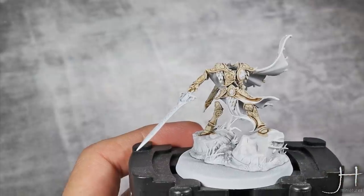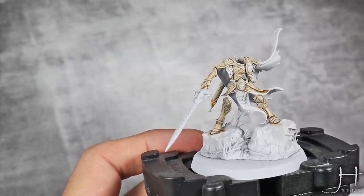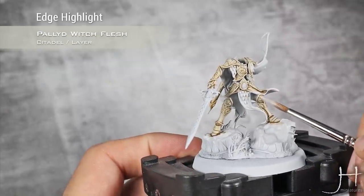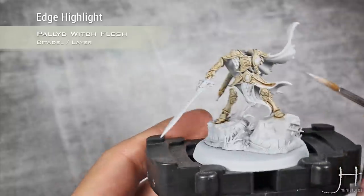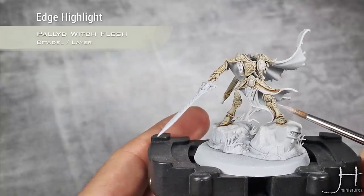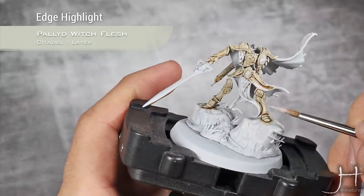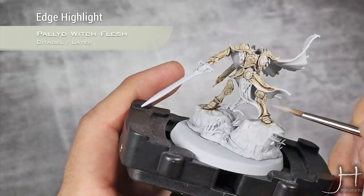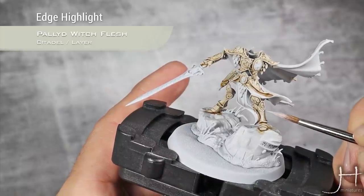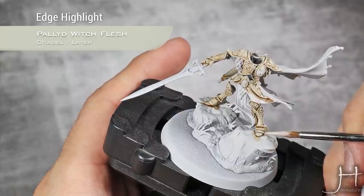I've now finished shading with our Wildwood and medium mix. It's a very subtle difference but it's there and it really brings up all the nice contrast on the armor. Now I'm going to start highlighting the armor — for this I'm going to use Pallid Witch Flesh and I will just do a very simple edge highlight, picking up all the trim he has on the armor very carefully, just using the tip of my brush very lightly.